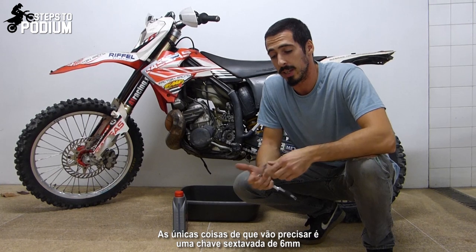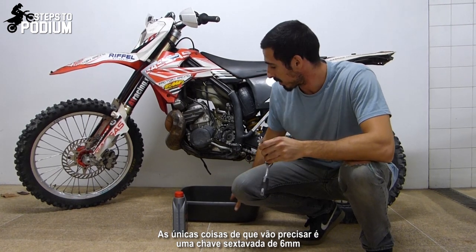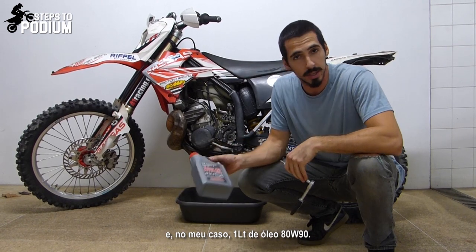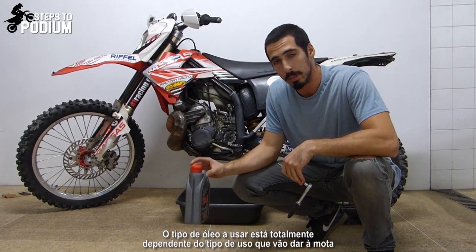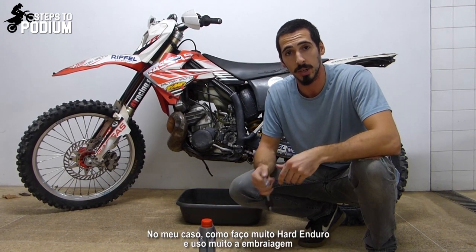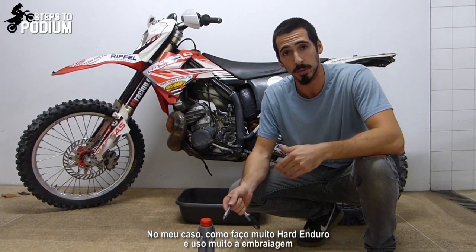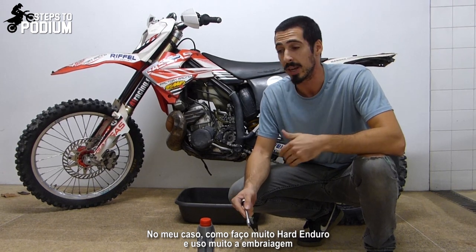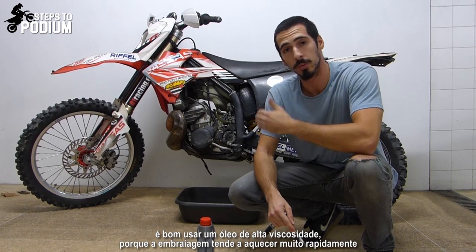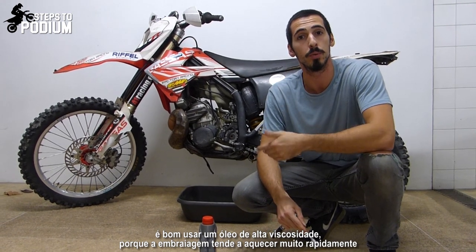The only thing you'll need is a 6mm Allen key, somewhere to put the old used oil, and in my case an 80W90 oil. This is completely dependent on the type of use that you give to the bike. In my case I use it a lot on hard enduro, so I use the clutch a lot. It's a good thing to use a high viscosity oil because in hard enduro the clutch tends to heat up really fast.